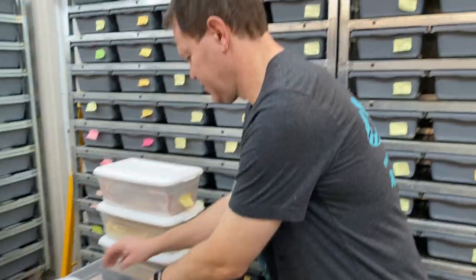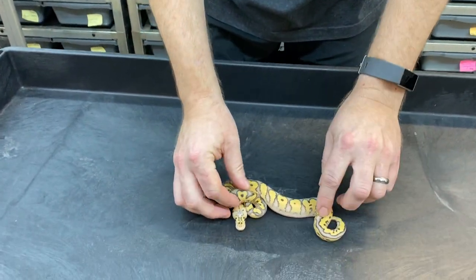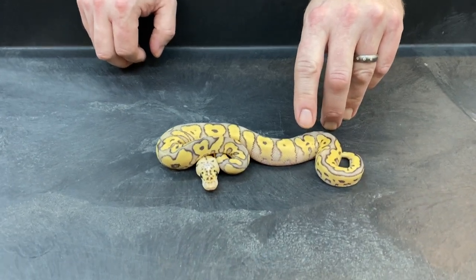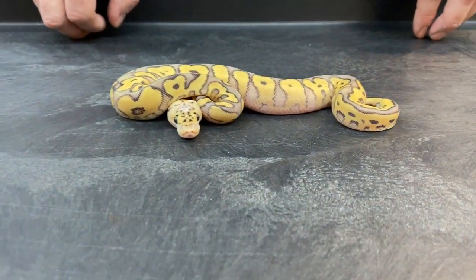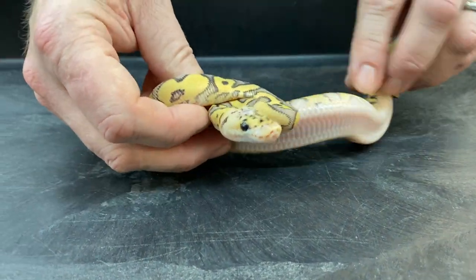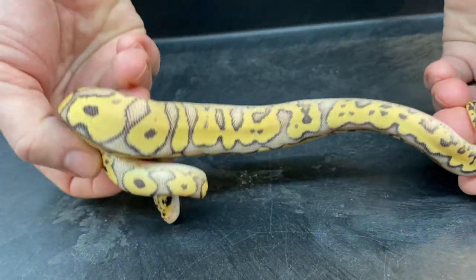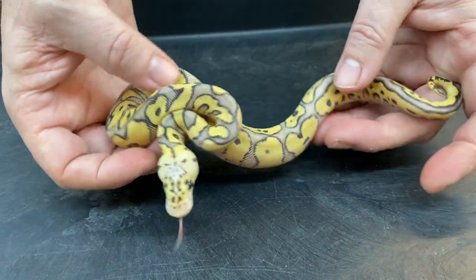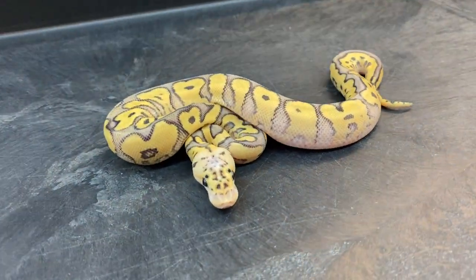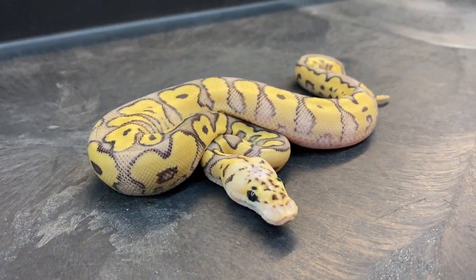Now onto the clowns. This is a super pastel yellow belly clown — nice, fairly busy pattern with some blushing on the sides. I don't think there's calico in this one. I'm pretty sure it's just a super pastel yellow belly clown. I mean, it's a pretty cool snake, but not super genetically complex.